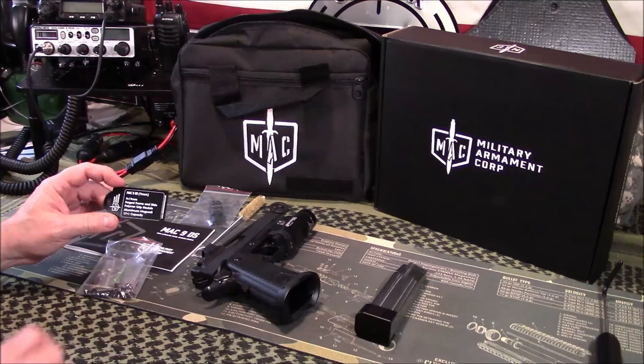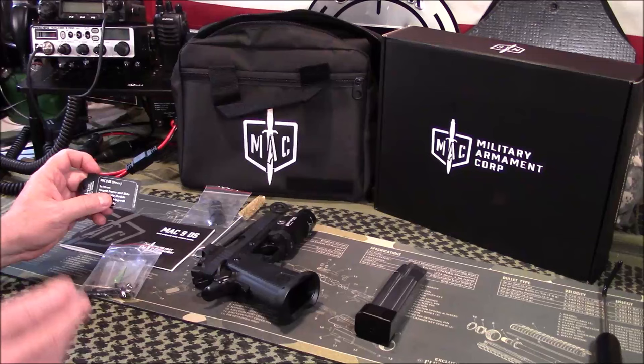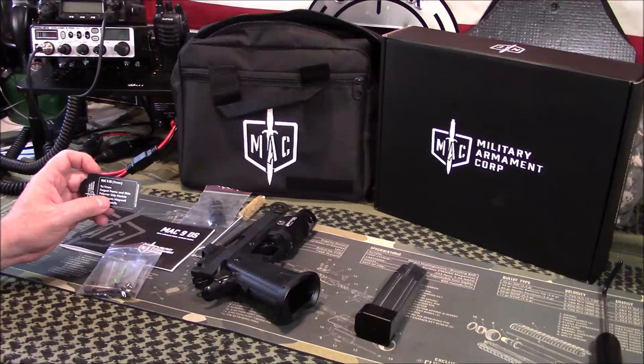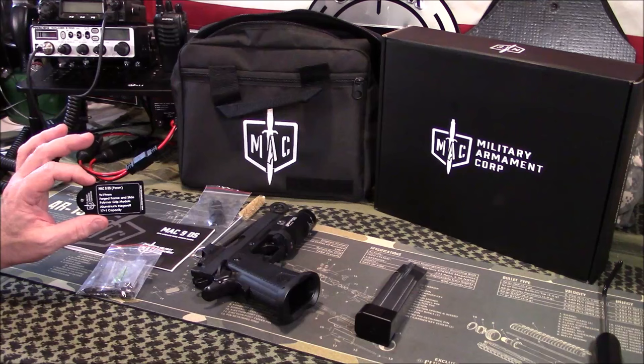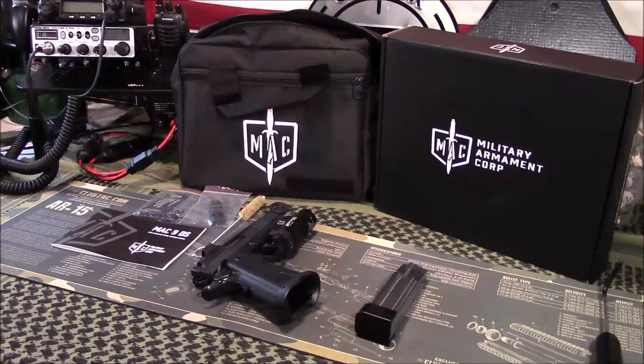The hang tag says Mac 9 DS, 9mm, 9x19, forged frame and slide — so this is a steel frame, not an aluminum frame. Even the Staccato you can get either aluminum or steel; I personally feel steel-on-steel is better. This one is all-steel construction other than the polymer grip module and aluminum magwell. It has a 17+1 capacity. The magazines are made by Checkmate — I'm pretty sure Checkmate also makes magazines for Staccato and other higher-end 2011-style pistol makers.